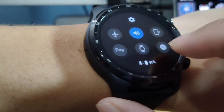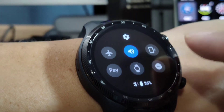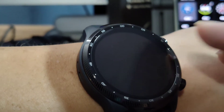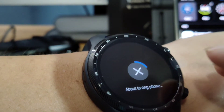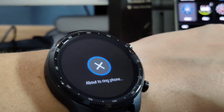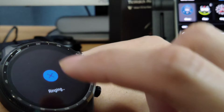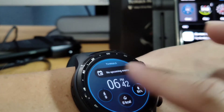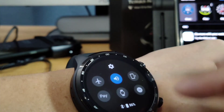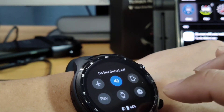I really like it so far. You can set up Google Pay with this as well, which is pretty awesome. About to ring phone — so it's going to ring my phone because I can't find my device. If I'm wearing the watch and I can't find my device, I can do that — there's my actual phone right there. That's pretty cool. Let's turn on the mute button, do not disturb mode.